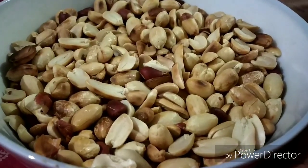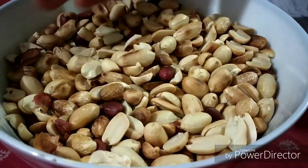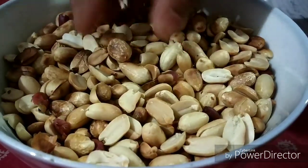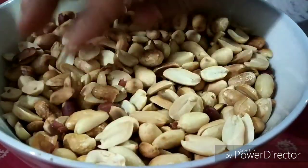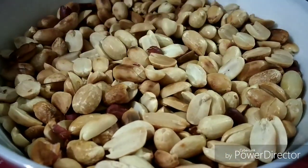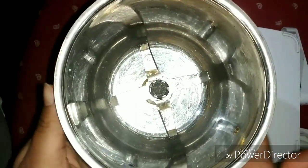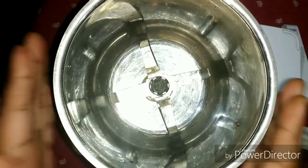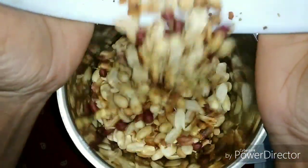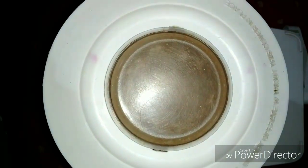I have brought here 200 grams of peanuts. I have dry roasted them well and removed the skin. For peanut butter, we need a mixer grinder. It should be clean and dry — we won't add water. Then we will add our roasted peanuts, close the jar, and grind for 20-30 seconds.